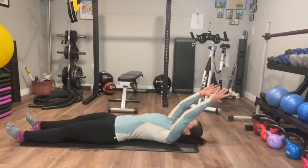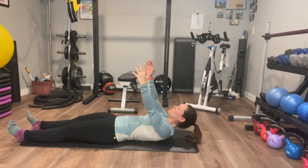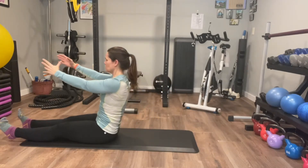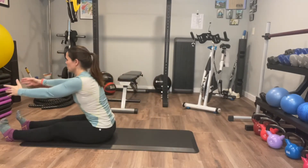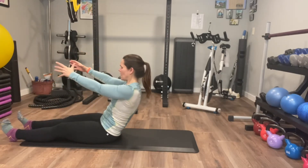A little bit of momentum on those first couple of reps as sort of muscle memory takes place — or if this is the first time you've ever done it, to start to establish some of that muscle memory and how you're going to use those abs.